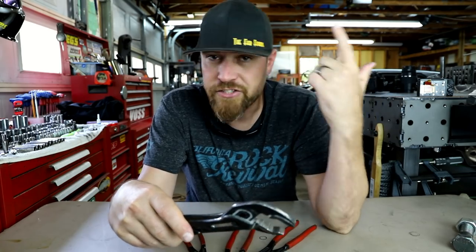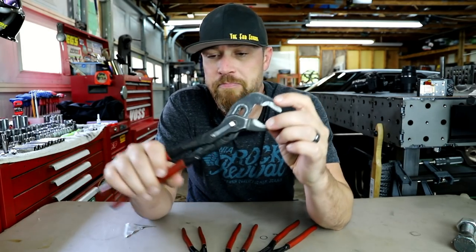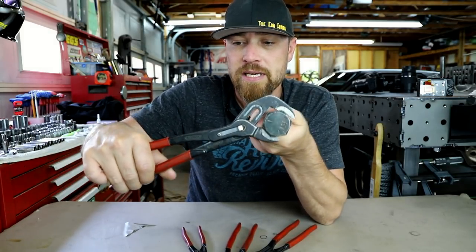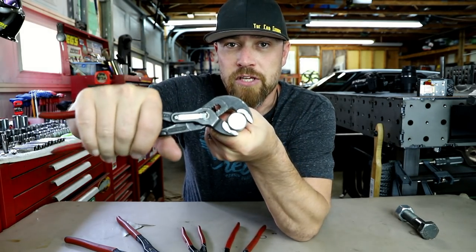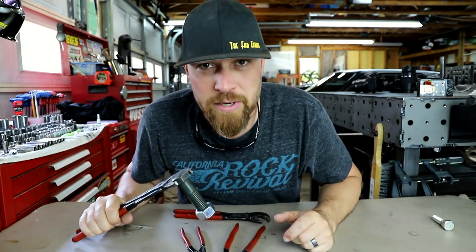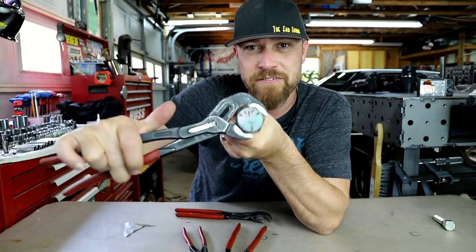The durability is good, the adjustment is good, but that is not the best part about these pliers. The best part is the way they're designed — the offset grip. When used properly, you put this thing on a bolt and turn it the right way. You don't even really need to hold it to get it to lock in. You adjust it to the proper size for the bolt, and the tension itself of it trying to pull itself loose holds that thing. The amount of grip strength it takes to turn the bolt is way less than the actual force itself.